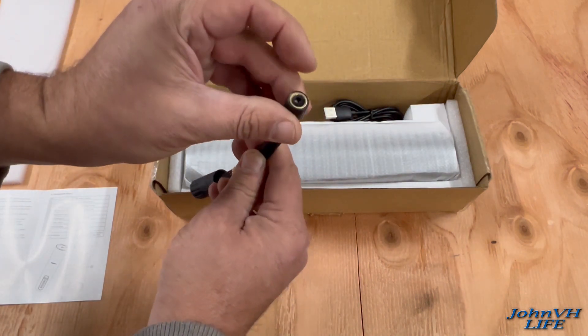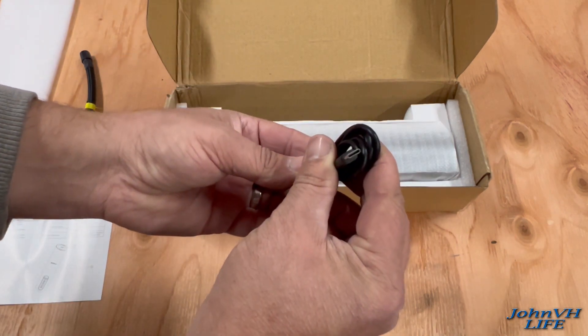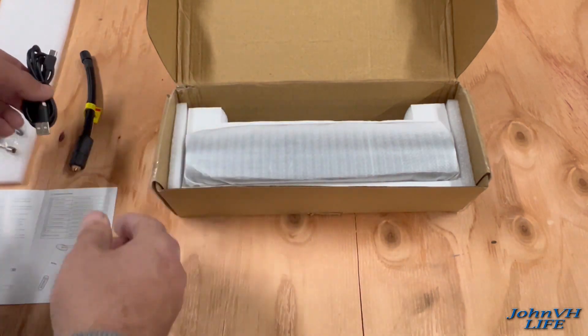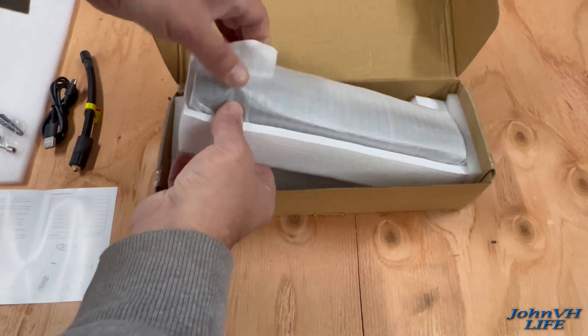So this must go on the end there. And you have your USB — it's a USB-C power, which seems to be getting really popular these days. And you have the unit itself.